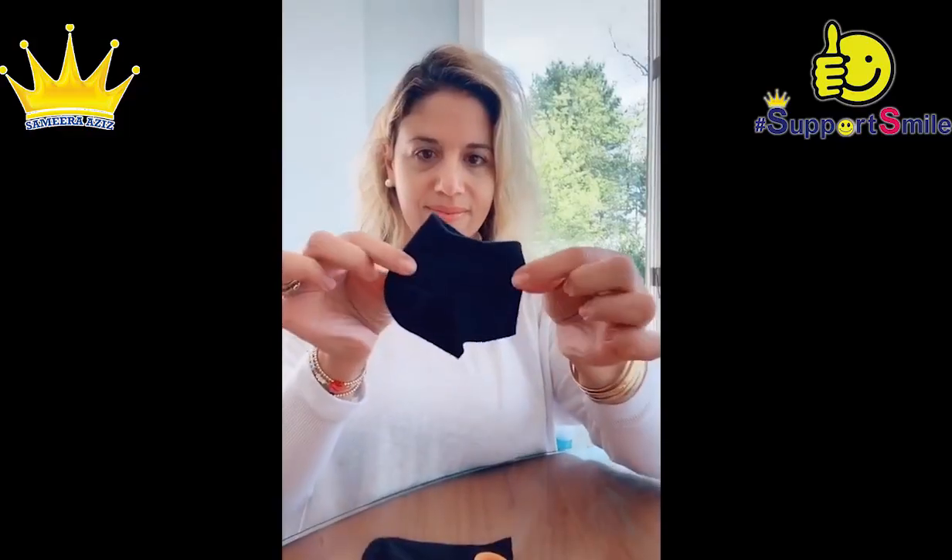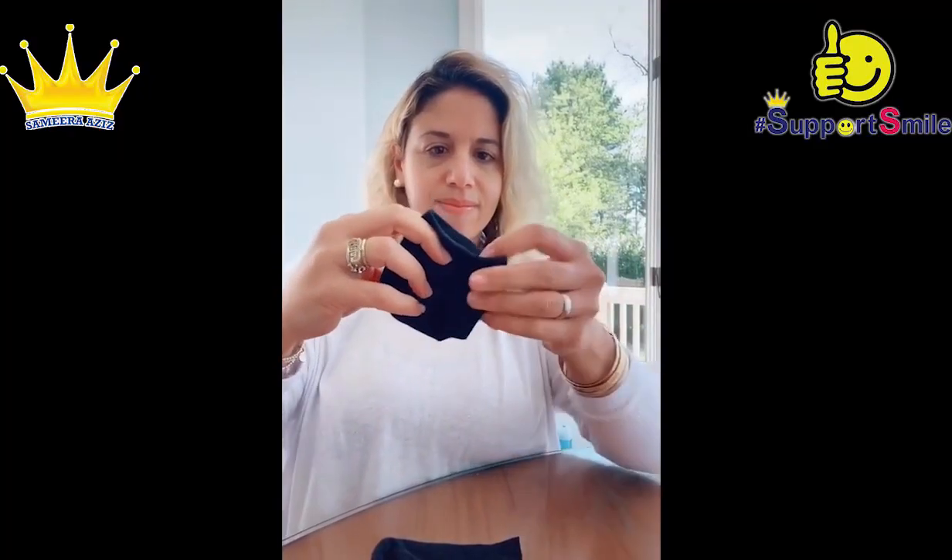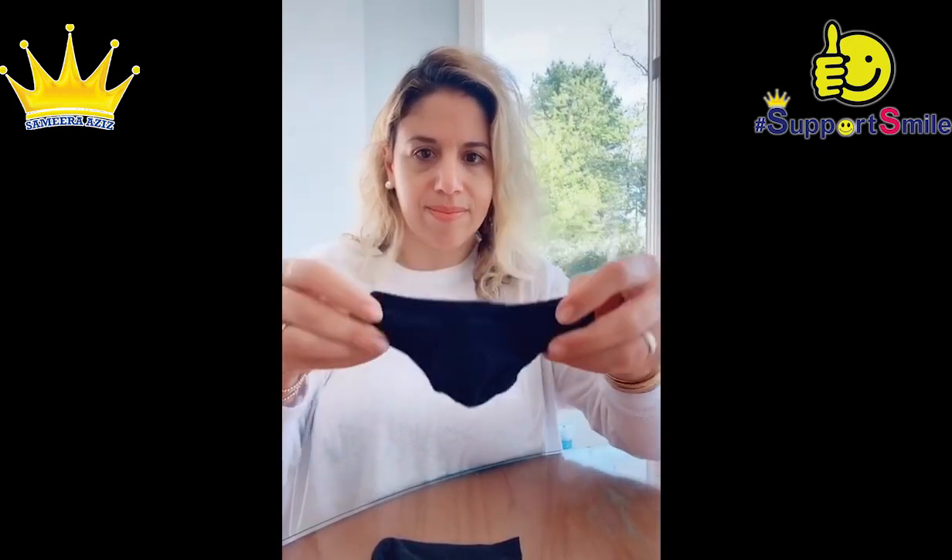Cut off right underneath the heel and then you're going to flip it around and you're going to take scissors and cut that back end. Perfect. Now you can see it's taking mask form.